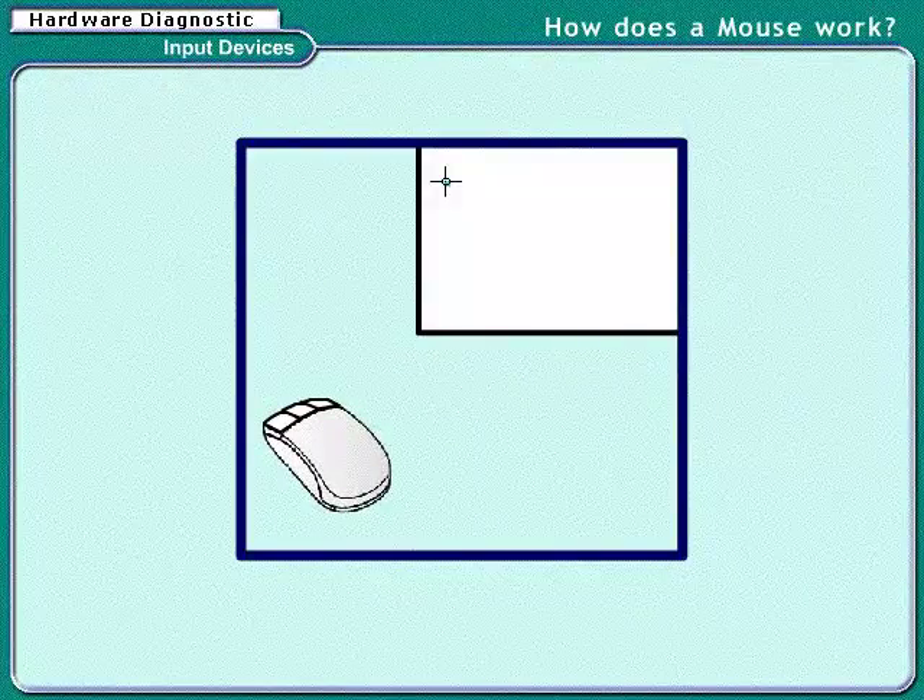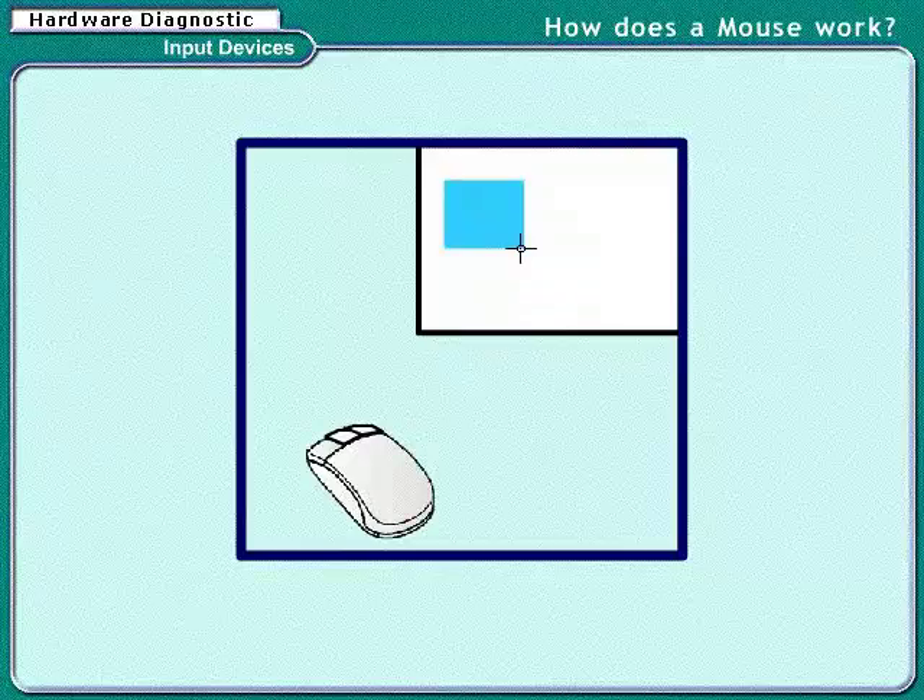The mouse driver corresponds to the mouse movement, and the whole screen looks like a magic.